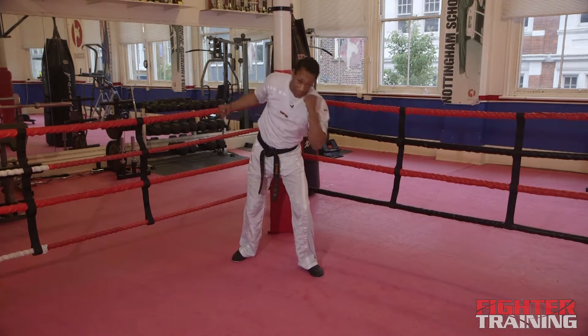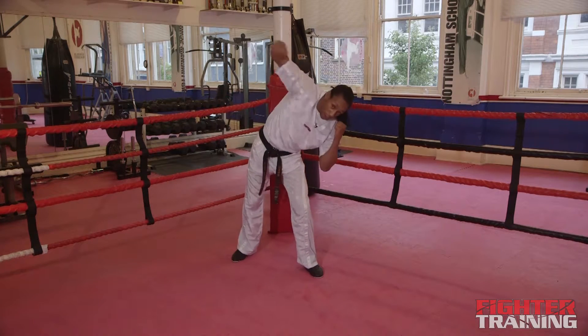So again: slip to the side, bring it over and straight down. Slip to the side, over and straight down.